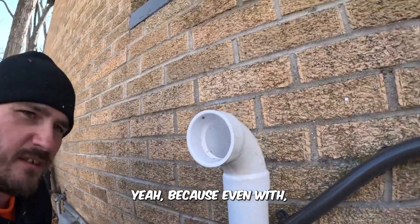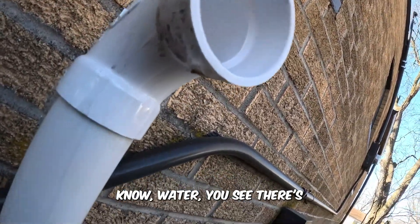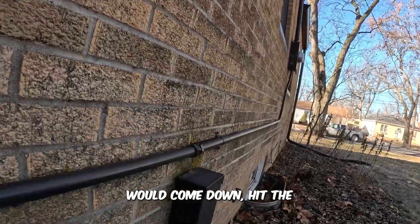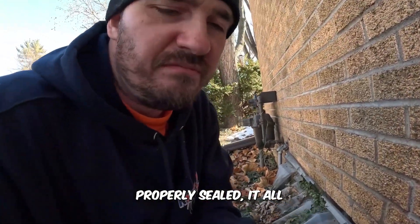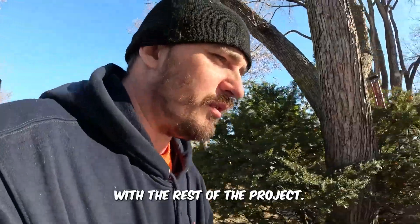With the furnace, water, and ice chunks down here — same thing with the gutters — anything that would come down, hit the pipes, run along... even with that, if it wasn't properly sealed, it all makes sense in the end. Now we're going to go back inside and help Nate with the rest of the project.